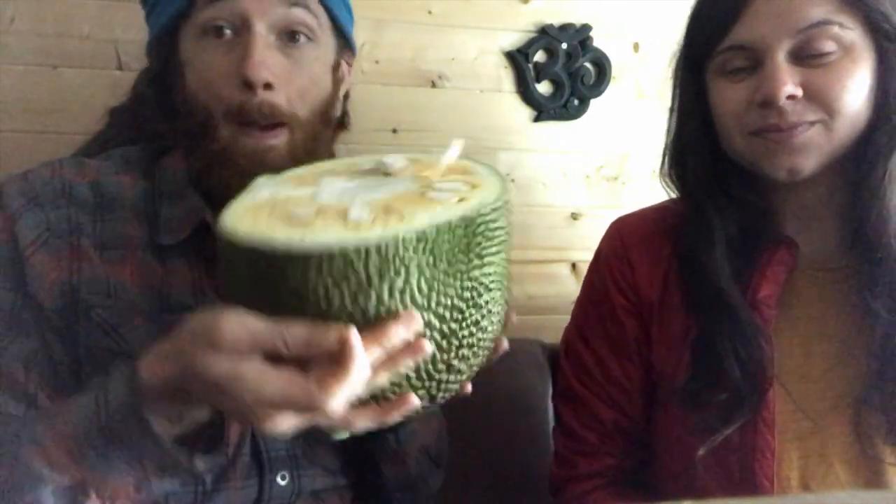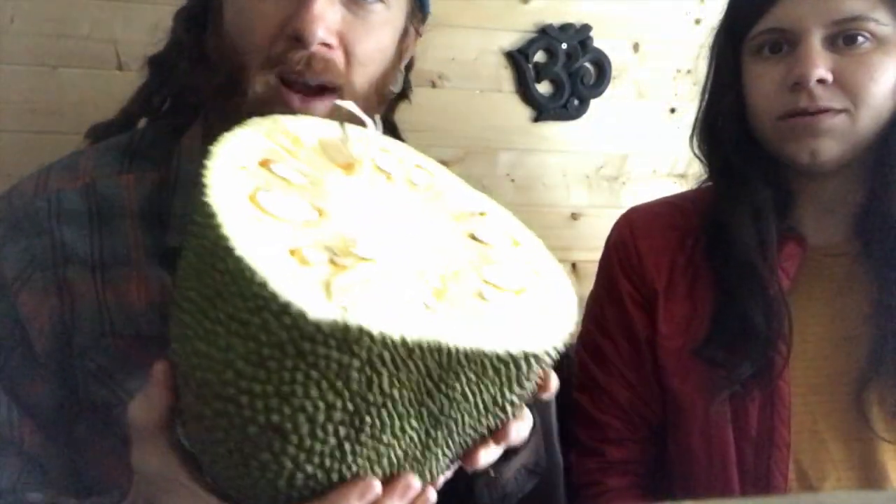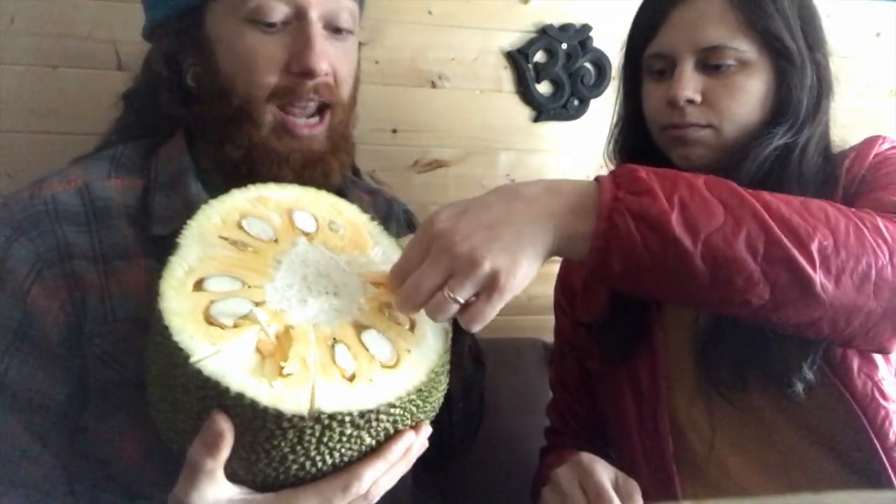So this is it guys, this is how you do it. Jackfruit — jackfruit seeds everywhere! This is awesome. Just a word of advice: make sure you get them ripe. When it's green and unripe like this, it's really good for savory foods. We're probably going to make a savory recipe with this jackfruit.